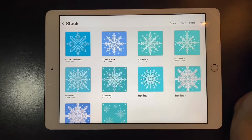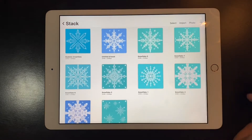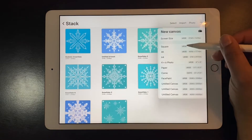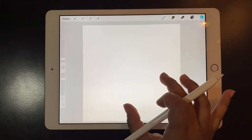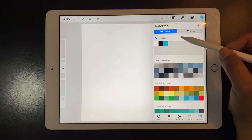In this tutorial I will show you how to draw a snowflake. As you can see I have a collection and it's so easy that anyone can do it. First I'm going to add a square canvas.